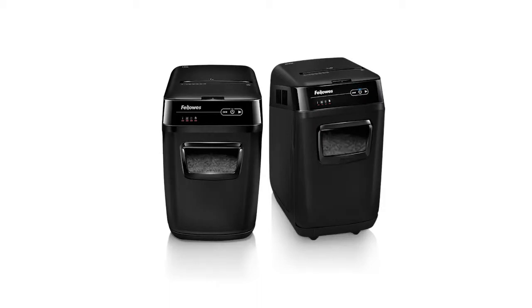The 200C will shred for up to 12 minutes, and the 130C will shred for up to 10 minutes before needing a 25-minute cool-down period.